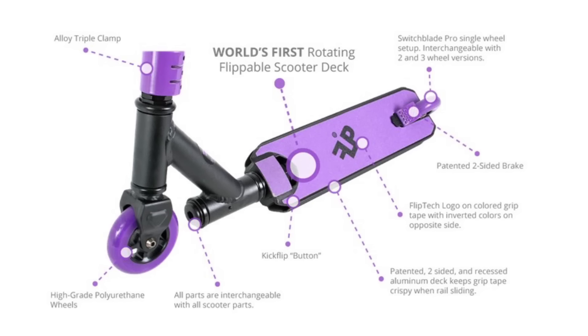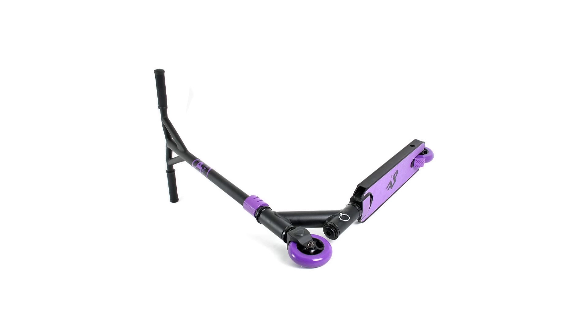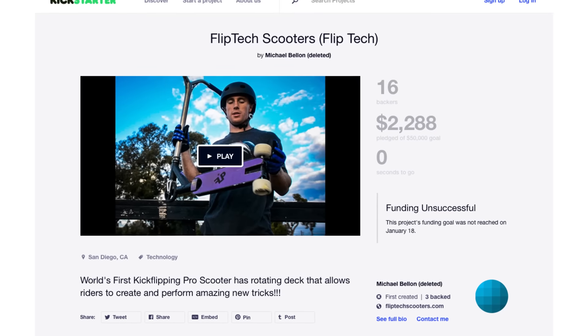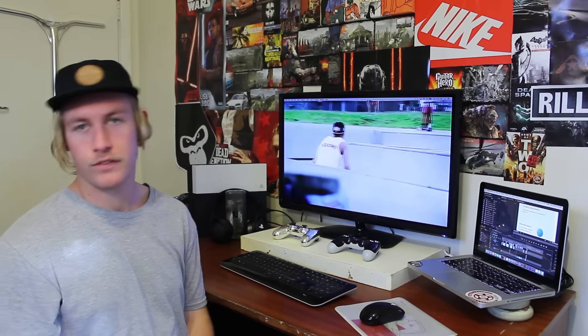Just look at it — it's so ugly. Imagine the lack of foot space. There is grip tape on the flippy bit. World's first rotating flippable scooter deck. There's a kick flip button — a kick flip button. Apparently this thing has recessed grip tape so that you can grind on rails. It's funny because if you Google Flip Tech scooters now it says the site may have been hacked and you can't actually go on it anymore. These guys had a GoFundMe campaign which was super unsuccessful — it was backed by 16 idiots that pledged $2,288 and the funding was unsuccessful.